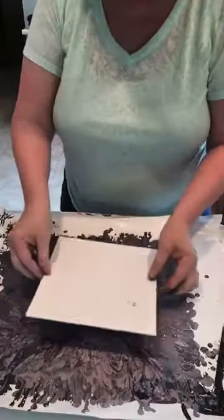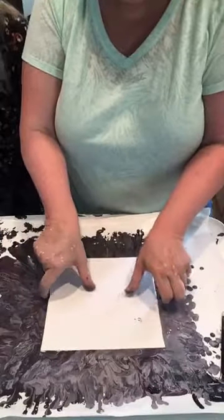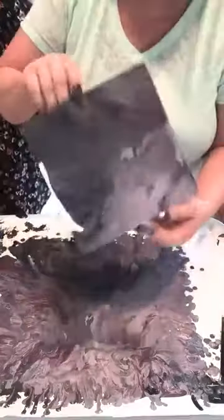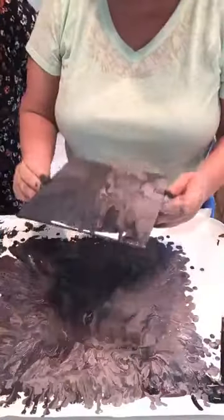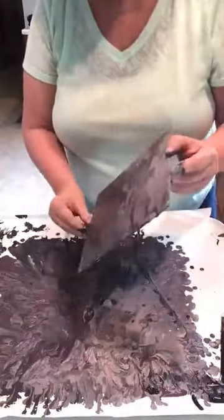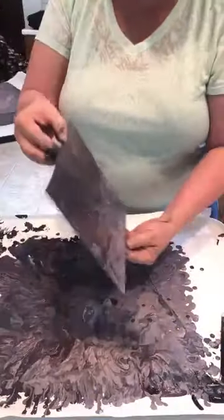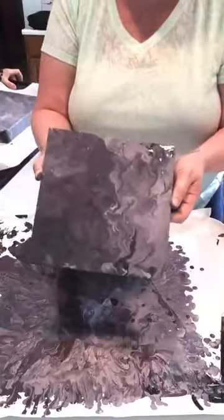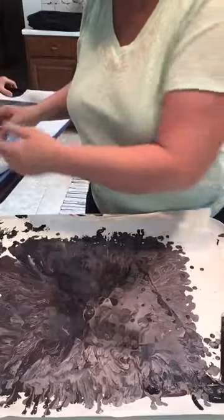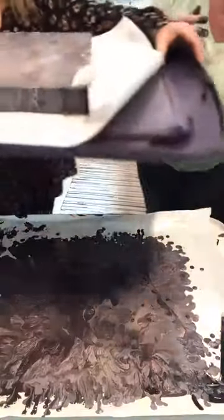Taking a flat piece and dropping paint on it, then smearing it around — you can make several this way. It's a little muddy, but if your colors are more bright you can keep using this paint. Look at the cells that popped up on that one already!